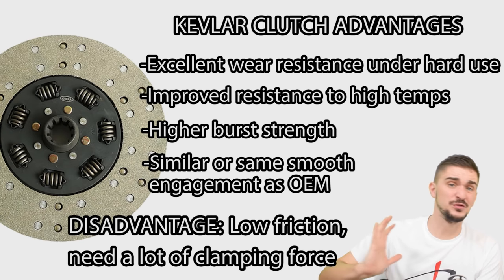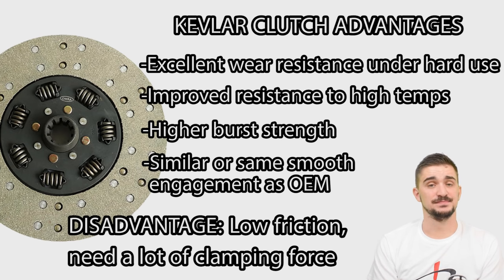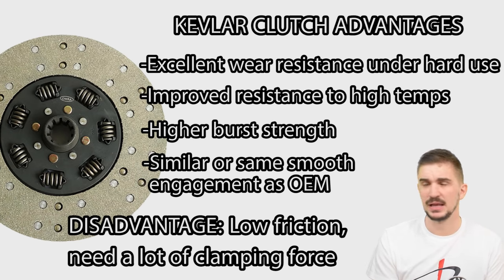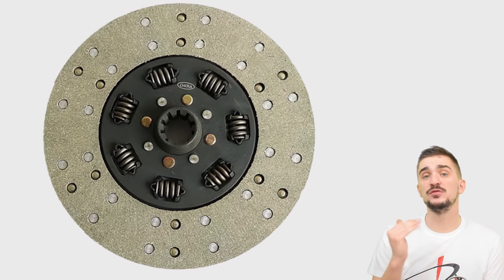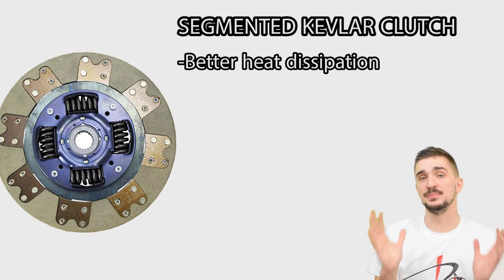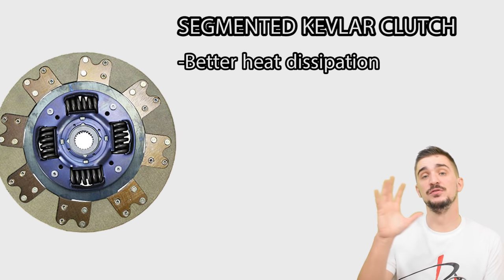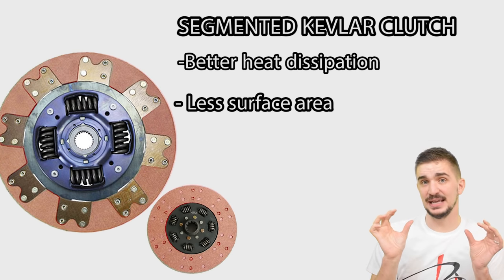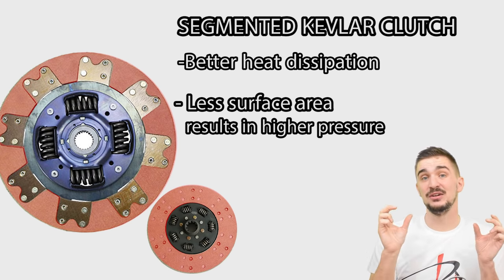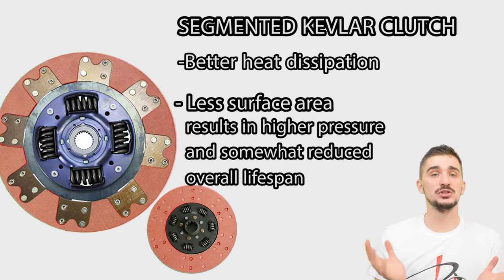A stronger, harder pressure plate typically means you need more effort from your foot to work the clutch. So Kevlar clutches are great for repeated hard usage like track driving, but not ideal for city driving — however, there is a way to improve their performance in daily driving conditions by segmenting the clutch disc. Segmenting has two benefits: first, it helps heat dissipation so the disc won't overheat and glaze during repeated gradual takeoffs as quickly as a full-faced disc would. The other benefit of reduced surface area is that we increase the pressure on that area, which relieves some pressure requirements from the pressure plate. The only downside is that less surface area does somewhat shorten the lifespan of a segmented Kevlar clutch disc, but overall it's a better all-rounder than a full-faced one.